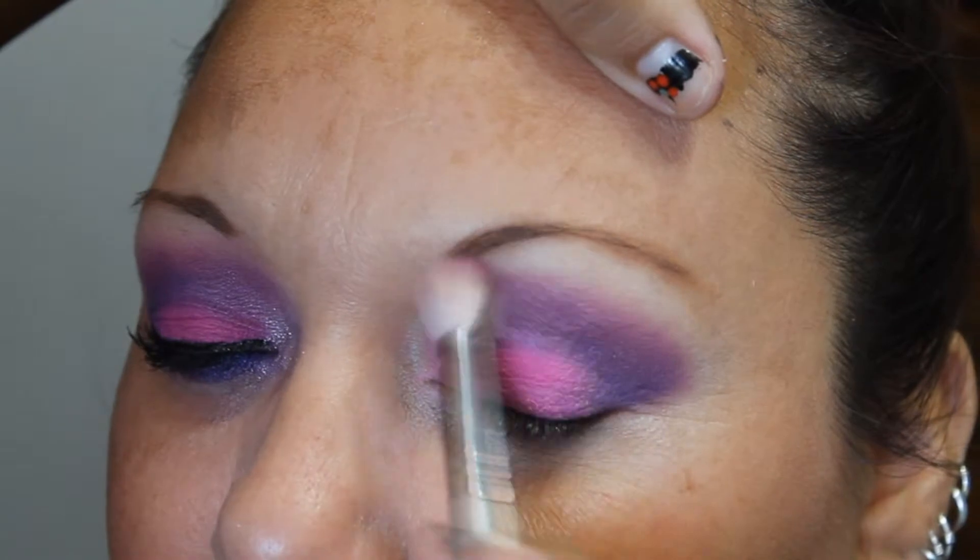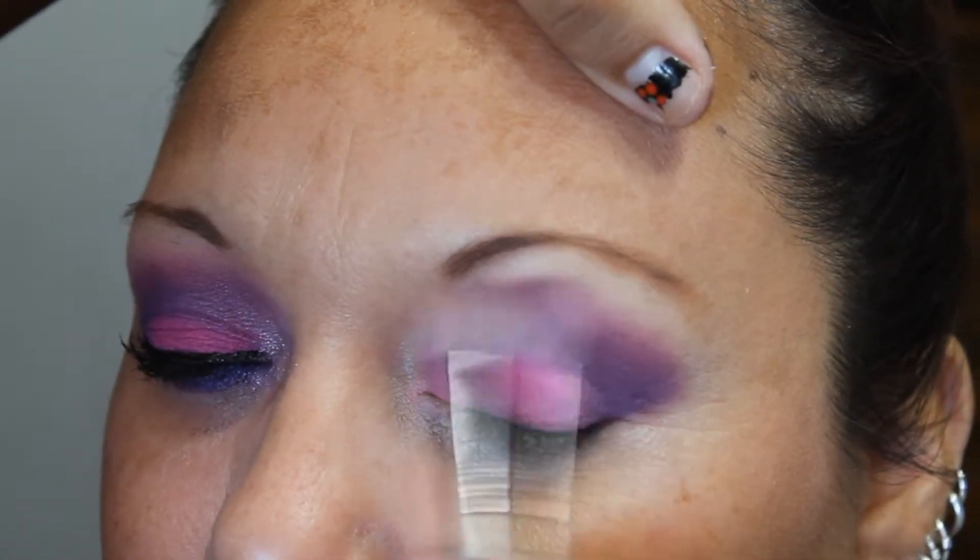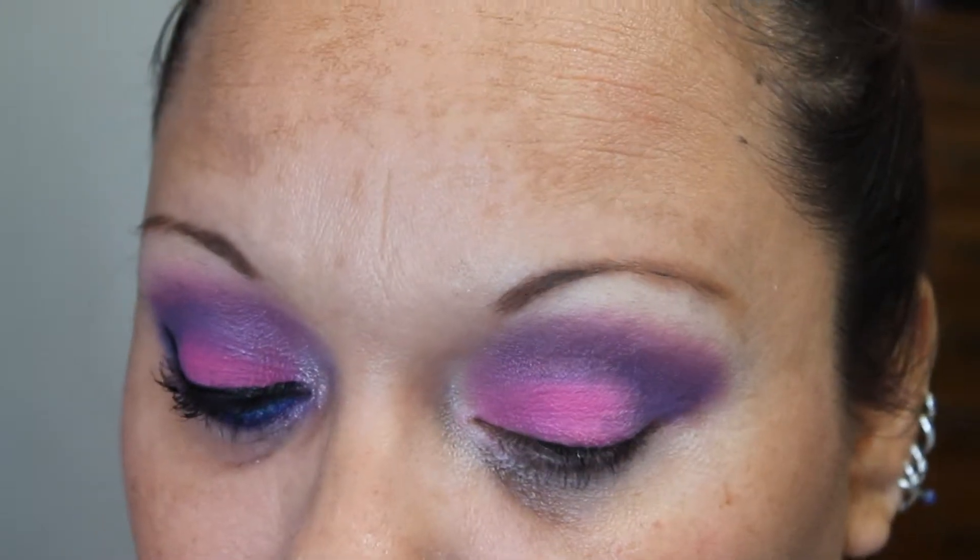Remember that blending is the key. You're going to concentrate on blending — blend, blend, blend. And when you think you're done, blend some more. If the color gets lost along the way you can always go back and pack it up again later.